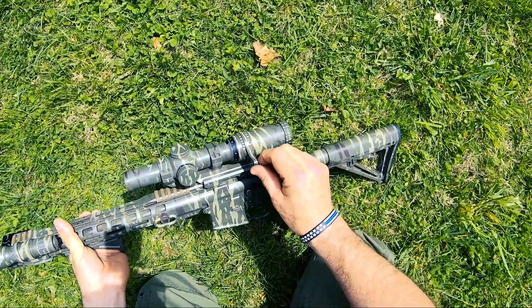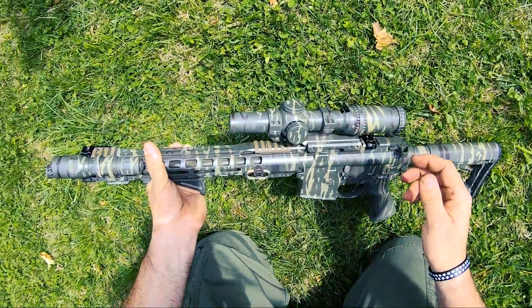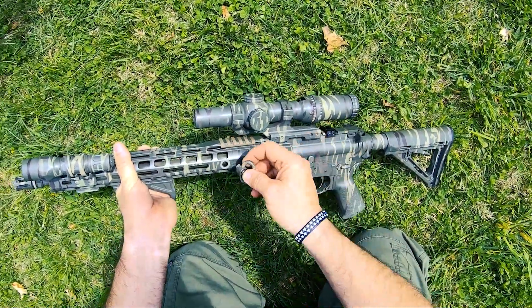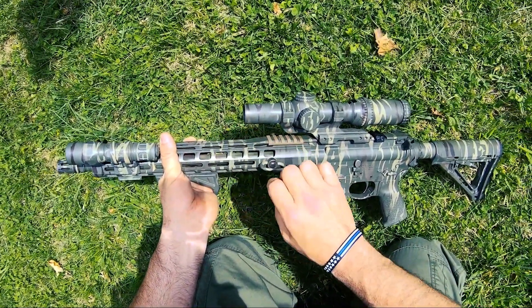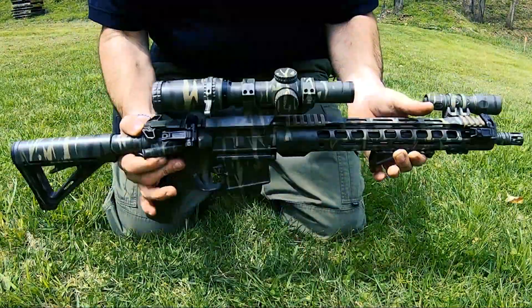If you do get one of these, you need to get a throw lever because that makes it so much easier to change your power. And this one — I almost forgot — I have a front sling attachment, it's just a QD mount, because this rail is slim. The minimal rail has that QD mount in the front. Not much to it, very simple.